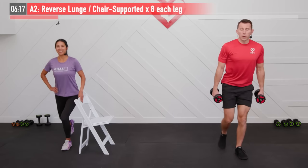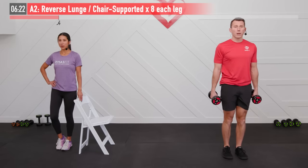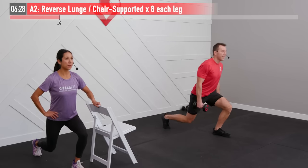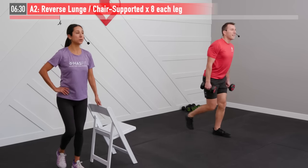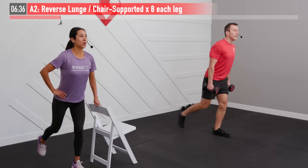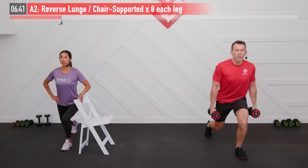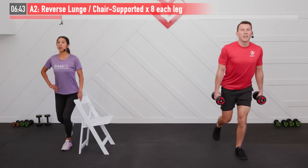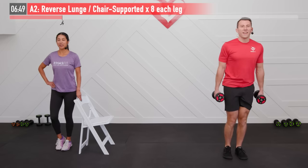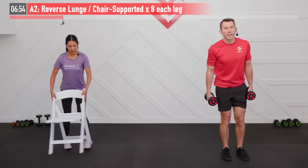You decide if you want to just use body weight, add dumbbells for extra resistance, or if your balance isn't quite where you want it to be yet, grab a chair. We're dropping down, trying to get as best we can to a 90-degree angle on both knees — front and back leg. Even distribution of your body weight between each leg. Good posture — inhale down and exhale as you come back up to the top of the movement.